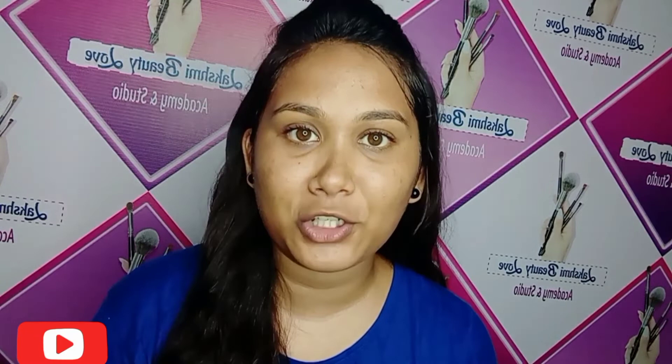Bye! Subscribe and like, friends, and share and support. Thank you for watching.